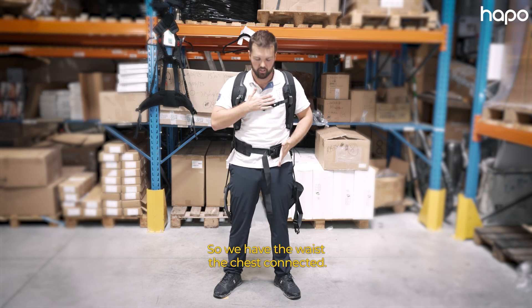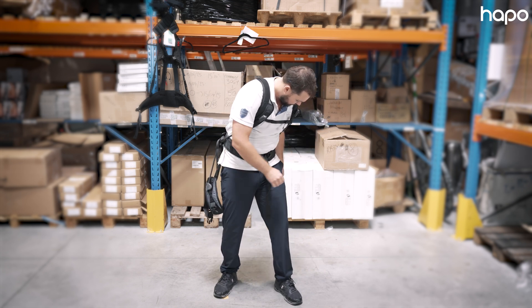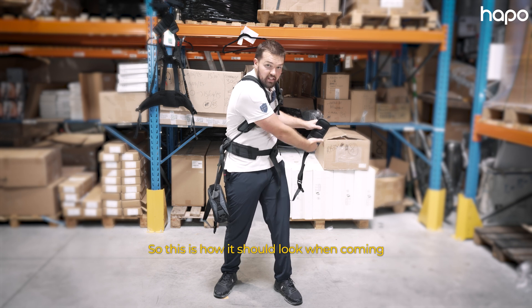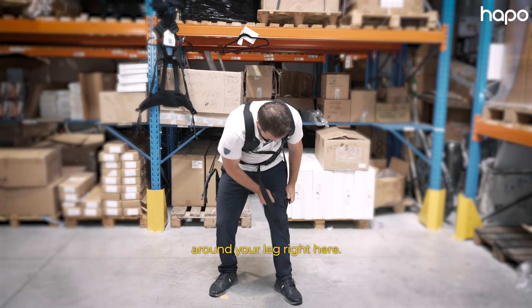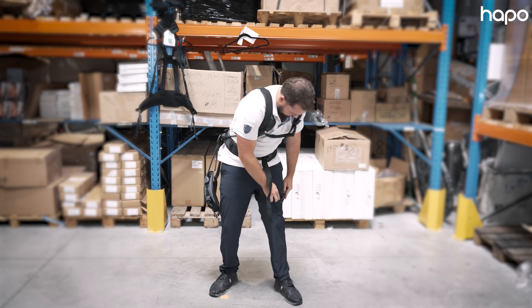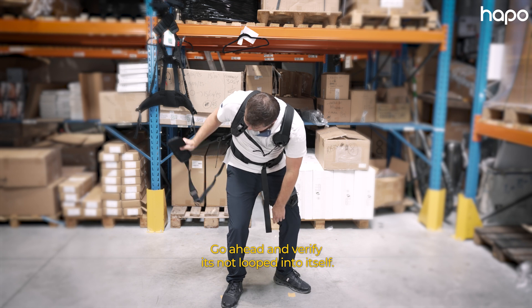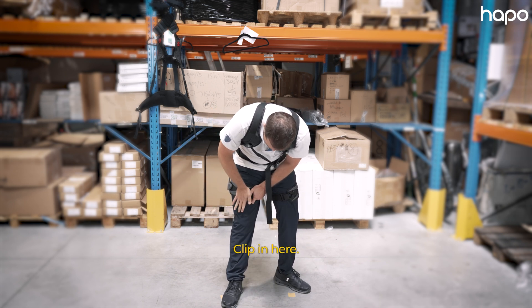So we have the waist and chest connected. Now we're going to connect both leg straps. Make sure the strap is not caught into the spring — this is how it should look when coming around your leg. Go ahead and clip this in. Now have the spring line up with the seam of the pants. Go ahead and verify it's not looped into itself, then clip in here.